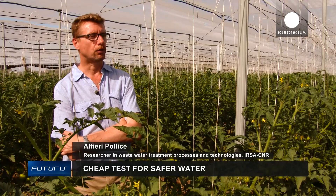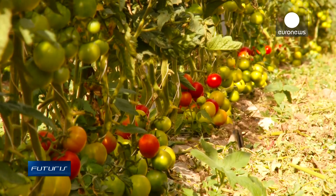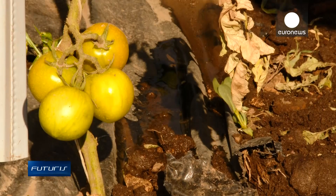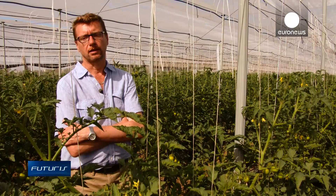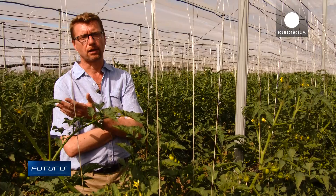A factory nearby processes tomatoes, preparing them for storage and distribution to shops. One of the by-products of these production processes is a lot of dirty water. Usually the waste water is discarded. What we're trying to do is to find methods to reuse that water for agricultural purposes.